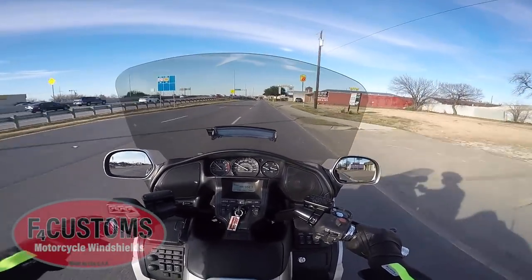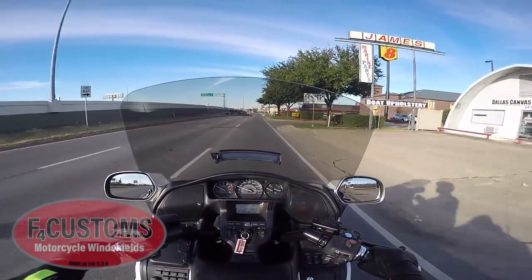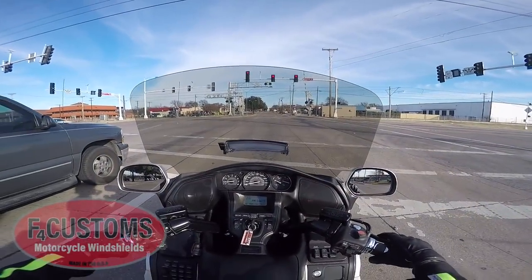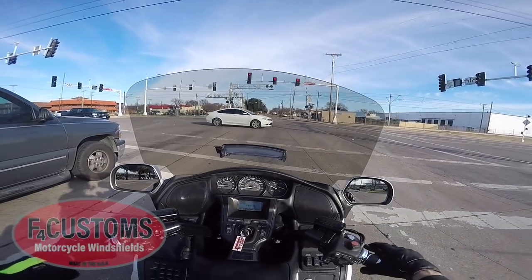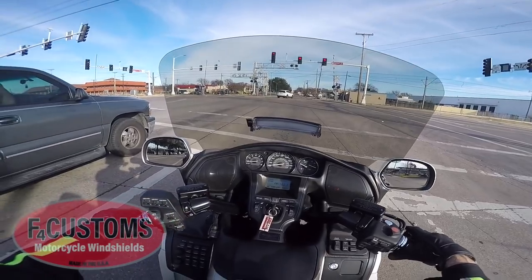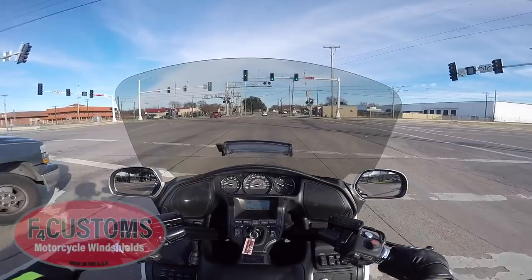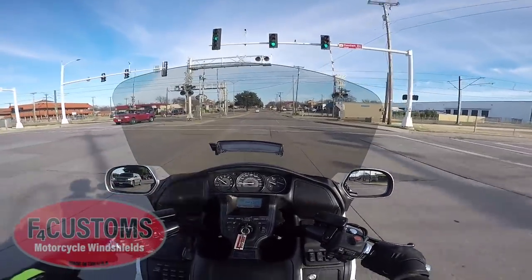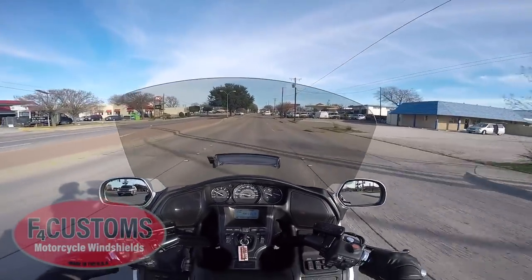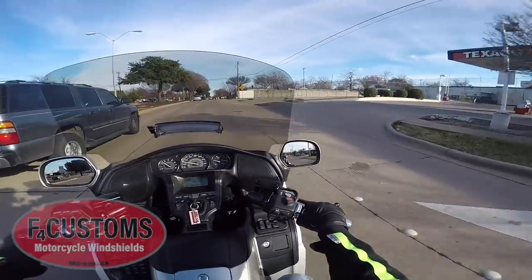What I like about this windscreen: first, I love the tint — it's not so dark that you couldn't see at night. I was also able to remove the vent from the OEM windscreen and install it on this one. If you have a Honda windscreen with a vent, you can order the F4 without a vent, with just the hole cut, and it fits perfectly — it fits like a dream. It's a pretty easy swap: undo a couple of bolts, pop it out, and pop it into the F4 Customs.